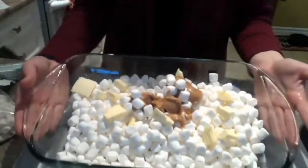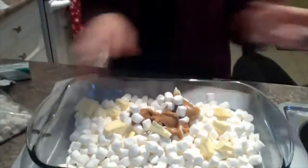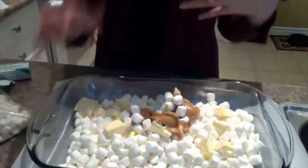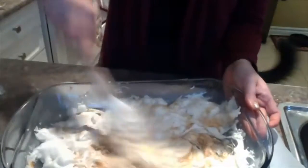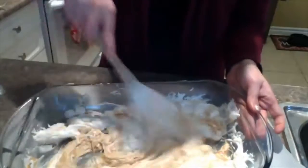Now we're just going to stick this in the microwave and melt it all down. It should take about two minutes, but take it out every 30 seconds or so and give it a stir so you don't burn anything. Once it's all melted down it should look like a gooey mess — just give it a stir and make sure everything's mixed well together.